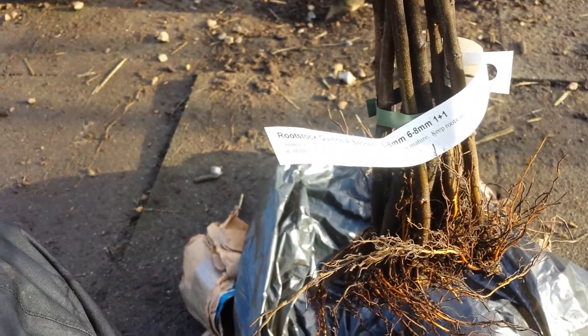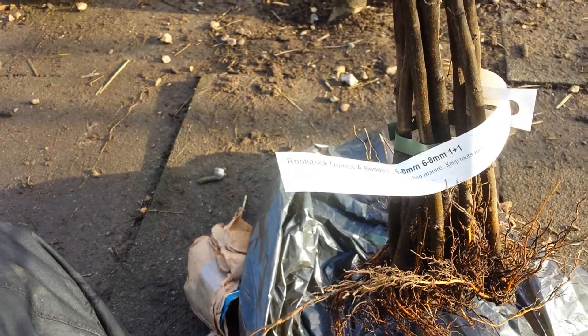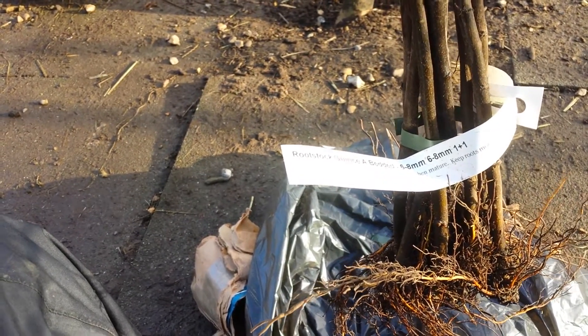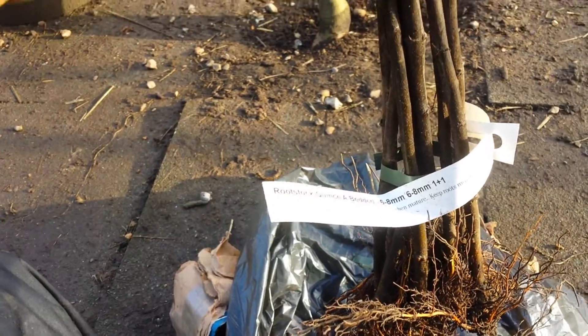I have some Queens, I have some Medlar, I have some Pears that I want to propagate, and grafting is one way of doing it. You will see how it will do.